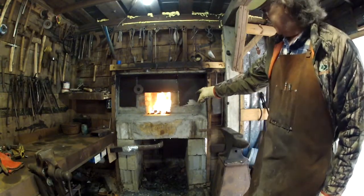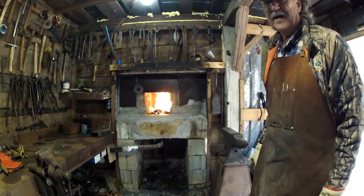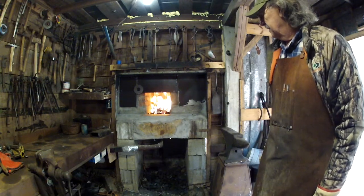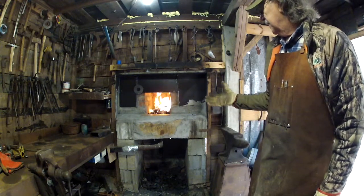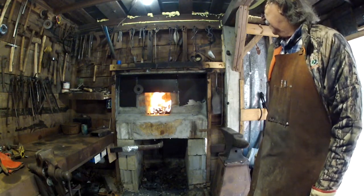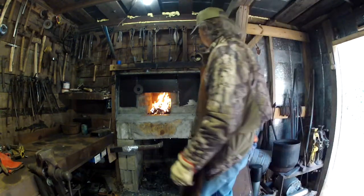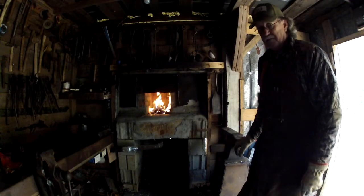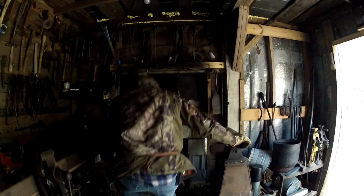You can already see there that the draft is actually sucking that flame right straight up the chimney. That's exactly what we want to happen. I'll let that catch up just a little bit and then I'll turn the fan on and we'll get that coal in there to smoking, and that will really tell the story on how good that thing is going to draw. It looks to me like it's going to draw really good.